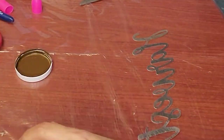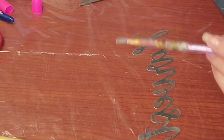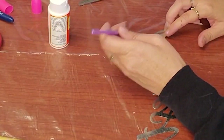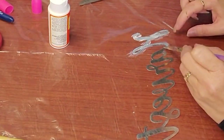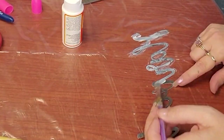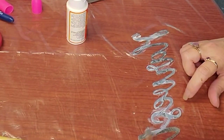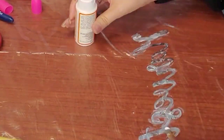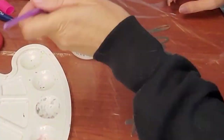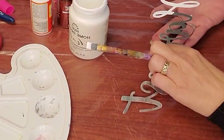My original thought was to use antique wax on it because I wanted it to look more like a rusted brownish color. That didn't work. So I switched gears and put some Mod Podge on here first, let it dry, and then used some white chalk paint and painted it with that.